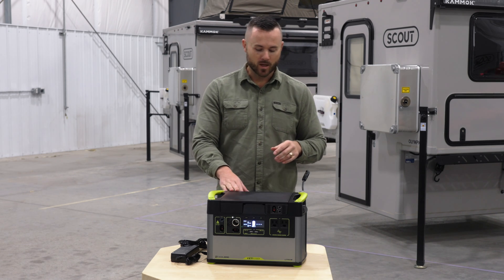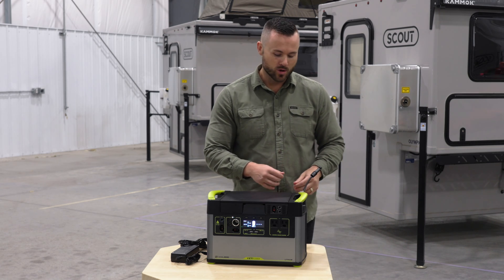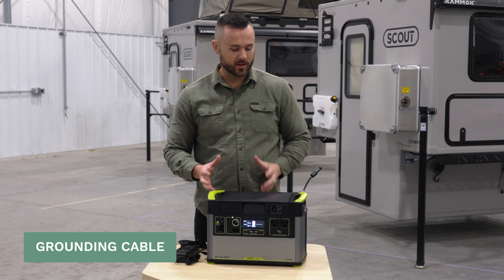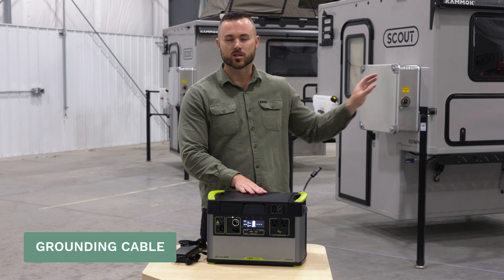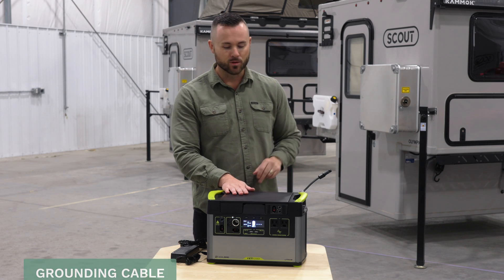We also have a way to ground the Go Zero. We want to make sure if there is ever a surge or anything, it doesn't transfer to the Go Zero case — it goes to the jacks outside the camper and protects the Go Zero. So that's what this little plug is here: it's a grounding cable on your Go Zero.